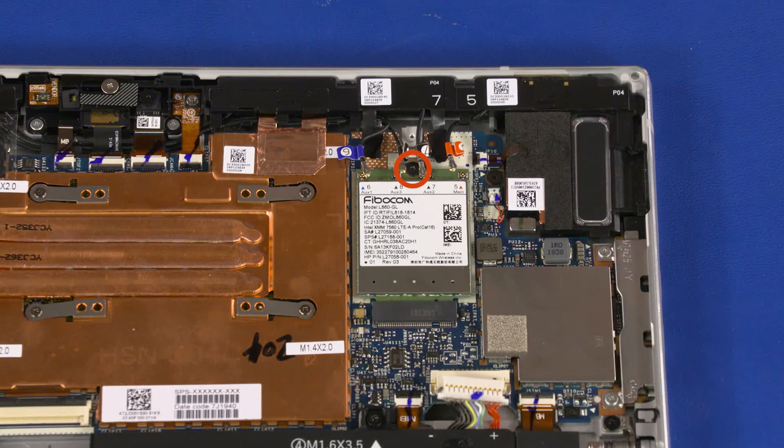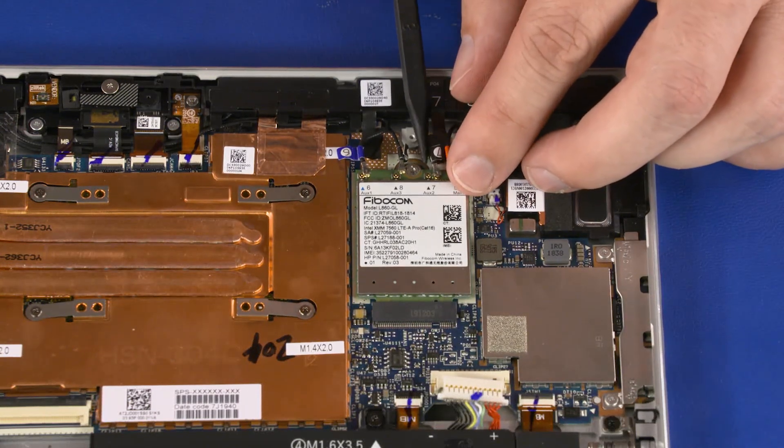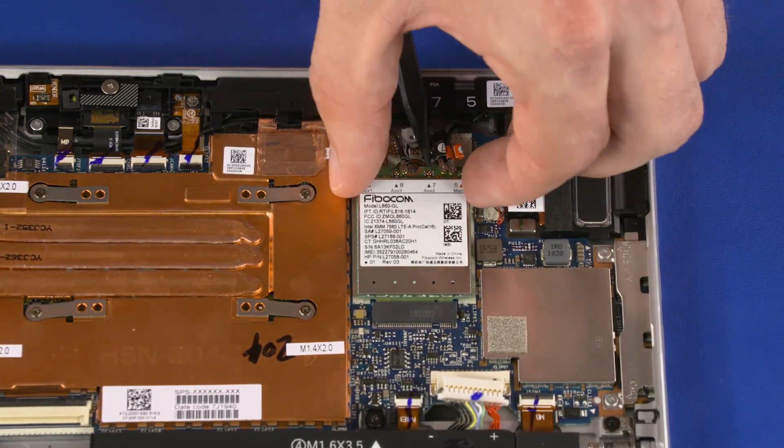Remove the 2.3 mm P0 Phillips-head screw that secures the wireless WAN module to the motherboard and allow it to raise to the spring tension position. Grasp the wireless WAN module by the edges and pull gently to remove it.